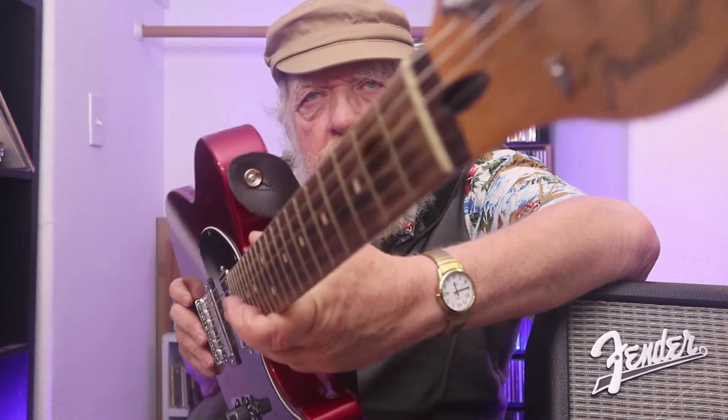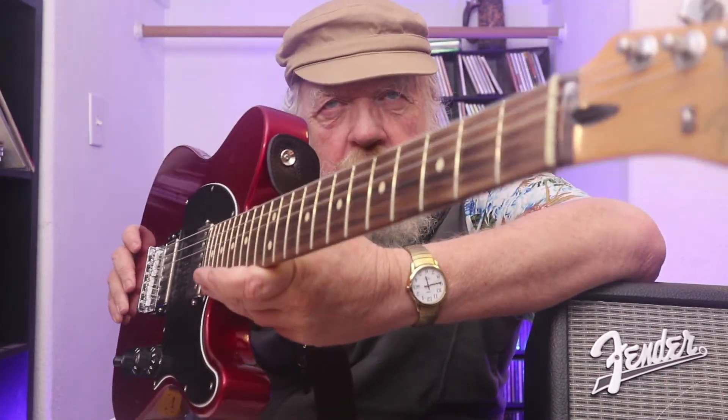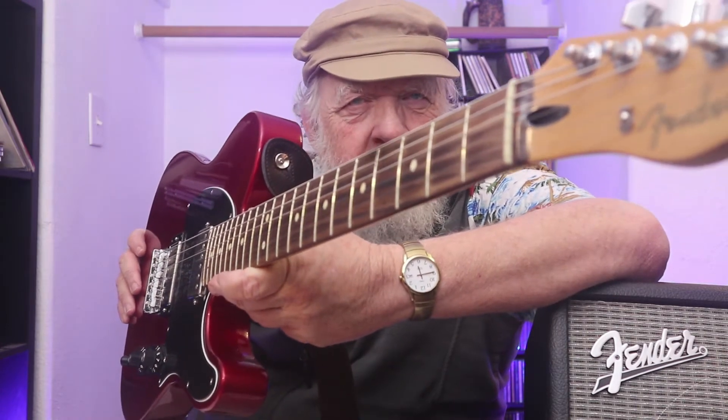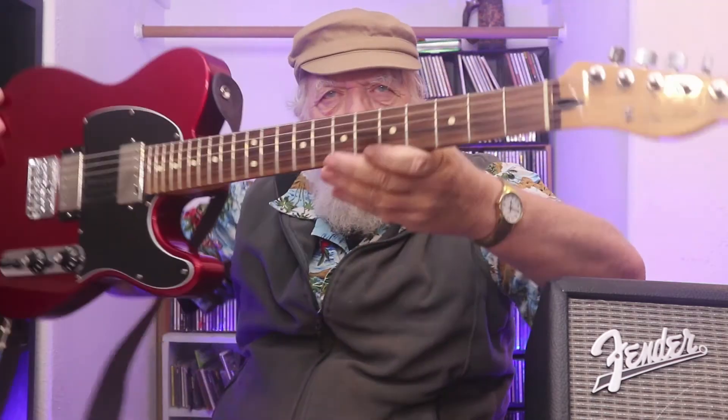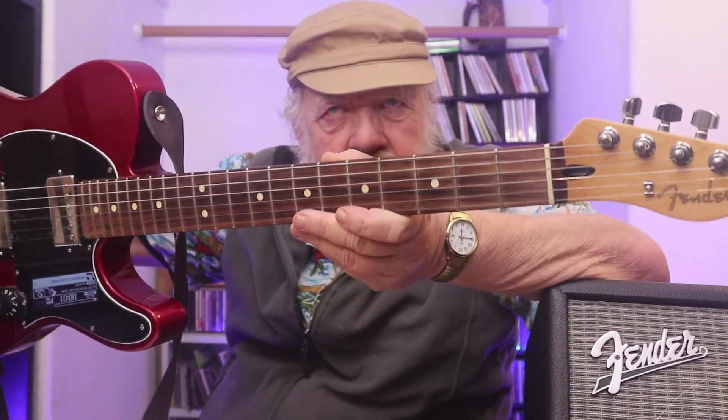I don't know if you can see the wear on the neck. I've played it — it was one of my main players for years — and it's showing wear on the fretboard. But it's not really wear as much as the stain is coming off. There's really no fret wear; the rosewood was just stained very dark. And it's interesting that it's coming off down towards the nut, not where I'd expect.